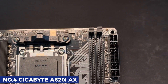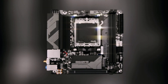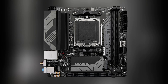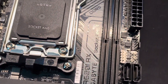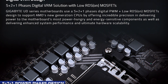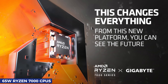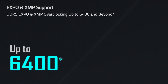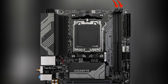Number 4: Gigabyte A620i AX. If you're planning to build a small yet powerful AM5 system, the Gigabyte A620i AX is a mini-ITX motherboard that delivers great features in a compact form. While mini-ITX boards naturally have some limitations compared to their larger ATX and MATX counterparts, this motherboard still manages to pack impressive functionality for budget-conscious builders. Despite its small size, the A620i AX is built with a 5+2+1 power phase design, providing stable and efficient power delivery for 65-watt Ryzen 7000 CPUs. It supports DDR5 memory up to 6400 MHz, and while there are only two RAM slots, that's standard for mini-ITX boards and still allows for a solid dual-channel setup.